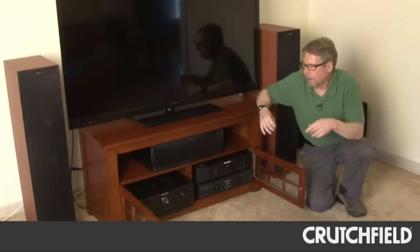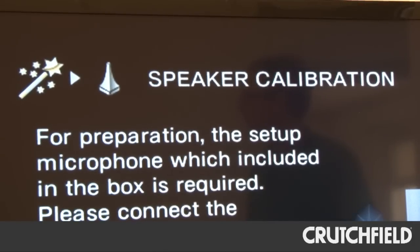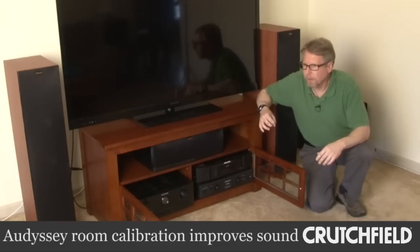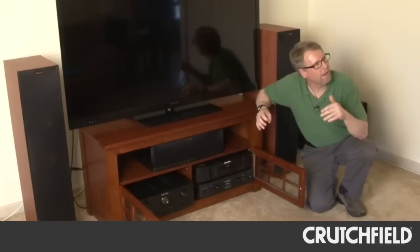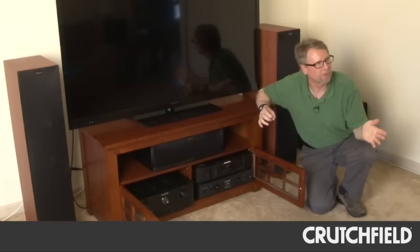So I got out the Audyssey microphone that's included with the receiver, and I took different readings, just kind of placed it along the top of the sofa there. And when I listened to it afterwards, there was a pretty huge difference. The sound was a lot smoother overall, and it was a pretty seamless soundstage from front to back. And the surrounds were no longer kind of obtrusive.